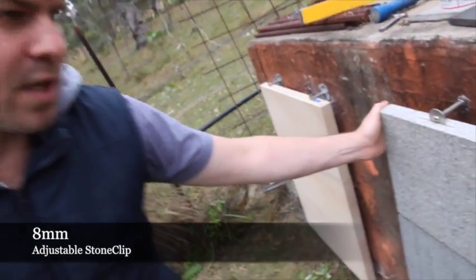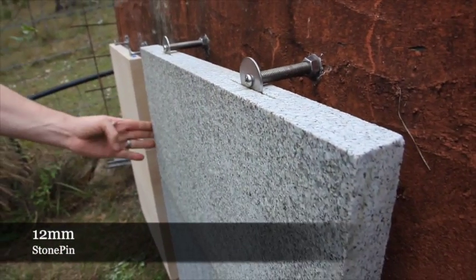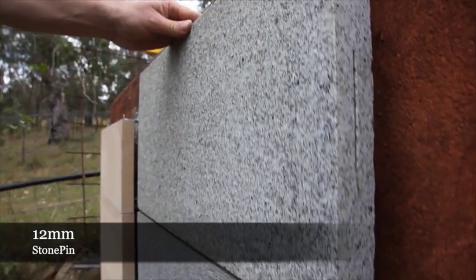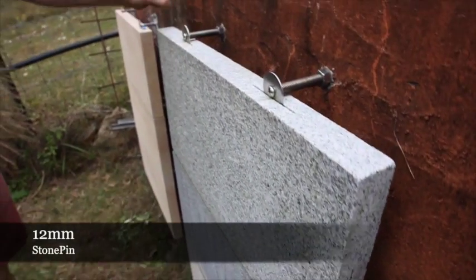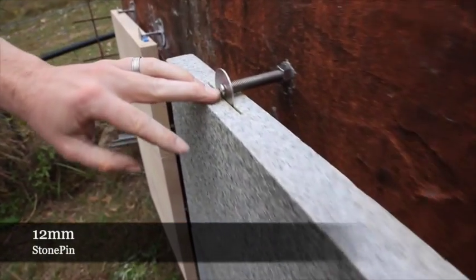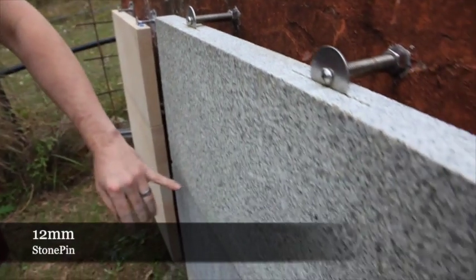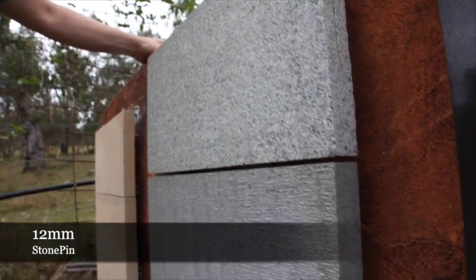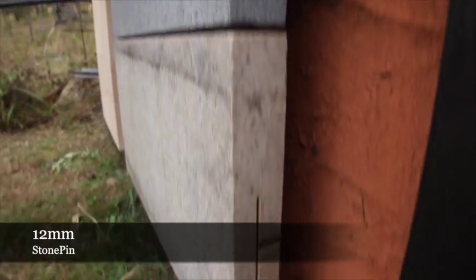The next panel we feature is a flame finished granite measuring 600 by 300 by 40mm, giving the panel a weight of 18 kilograms. We've installed this into the concrete substrate utilizing our 12mm stone pin. Each pin is supporting a weight of 9 kilograms, but with the 50mm cavity which we have here, the pins are certified to load 70 kilograms.